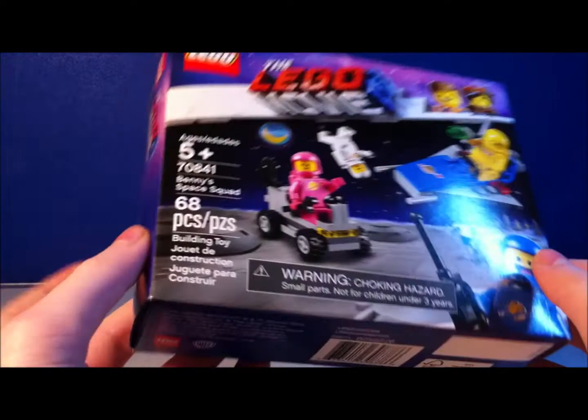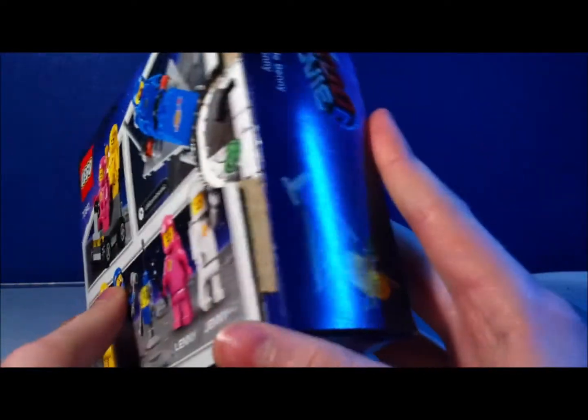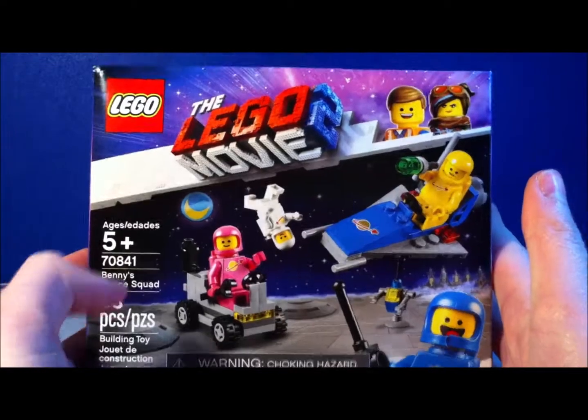I really like the Spaceman in the set. And as you can see, they've got the Lego Movie 2 logo and Benny's Space Squad on the back and on the sides. Let's get into the actual set itself.